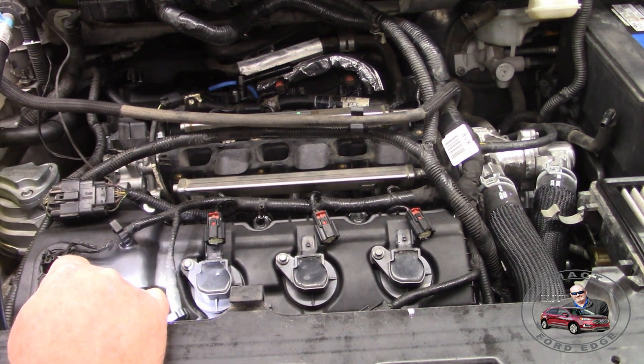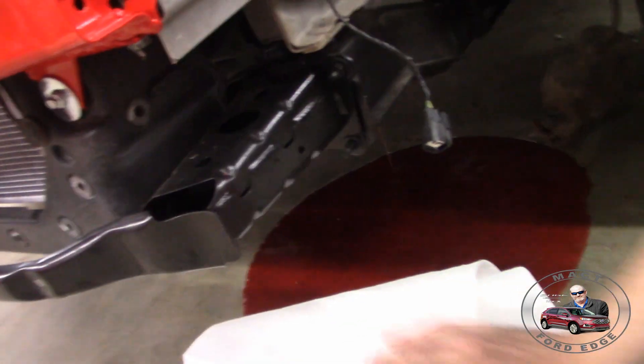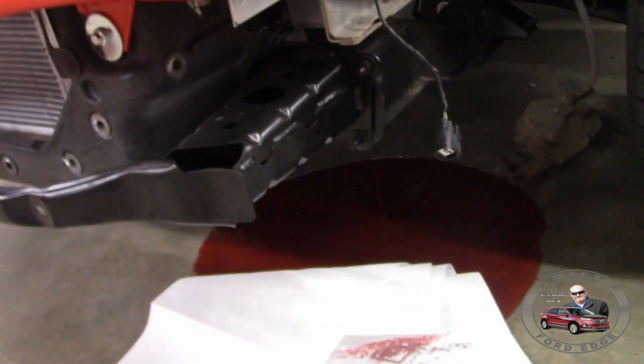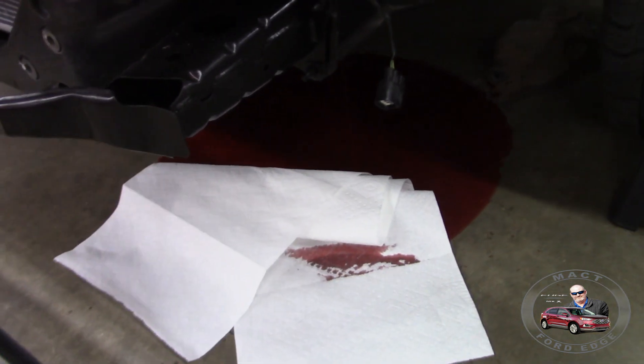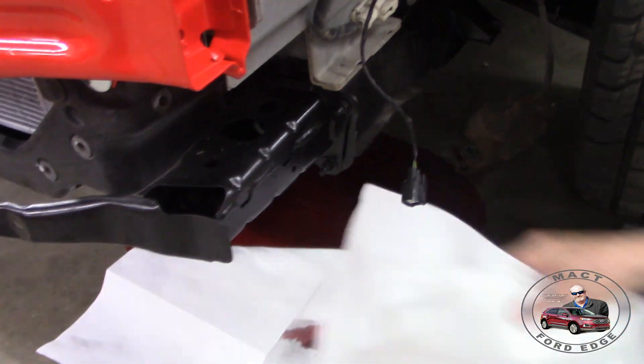Jeff, Jeff, something is dropping. Oh! Transmission fluid — transmission fluid. It's coming out of your hose. Oh, it is connected. Well, we do know that the transmission pump works — that's for sure.